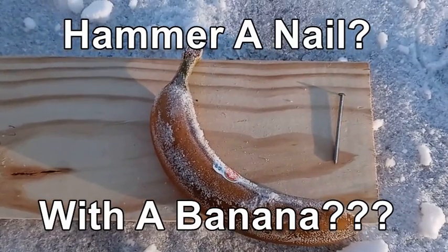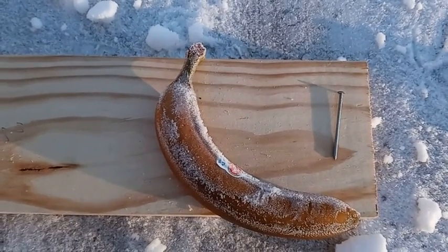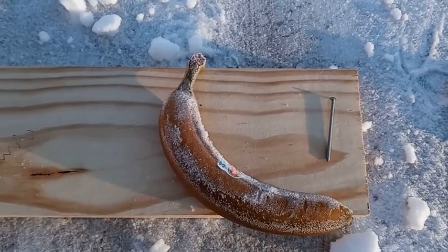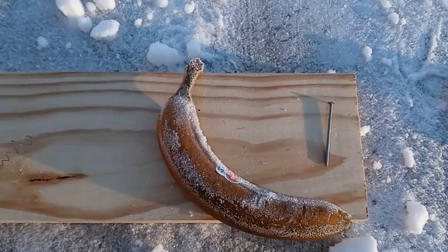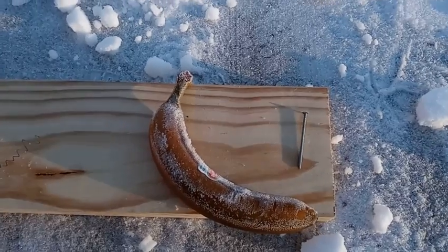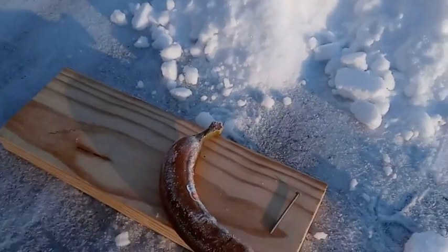I put this banana outside because it was so damn cold — I wanted to see if I could drive a nail with it after it froze all night. So let's just see if we can.